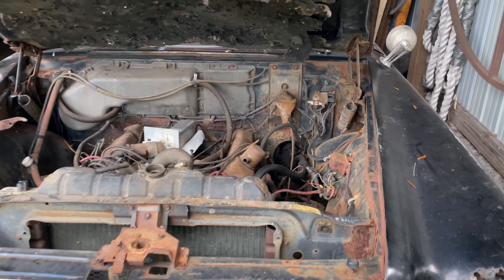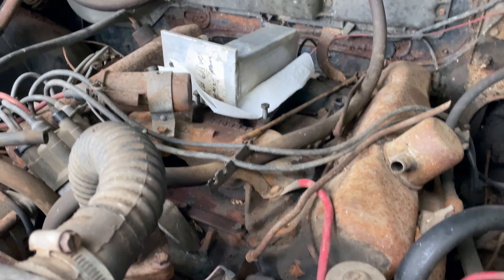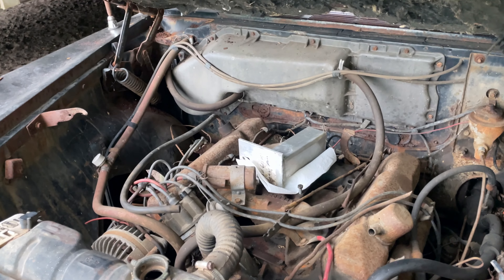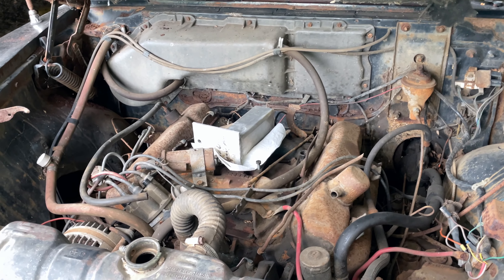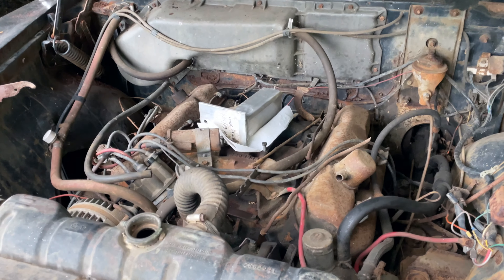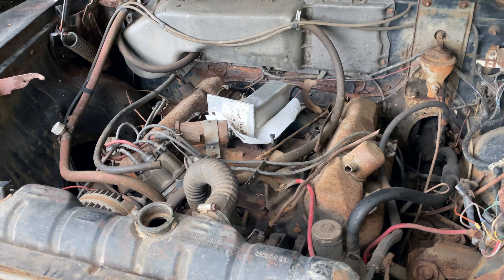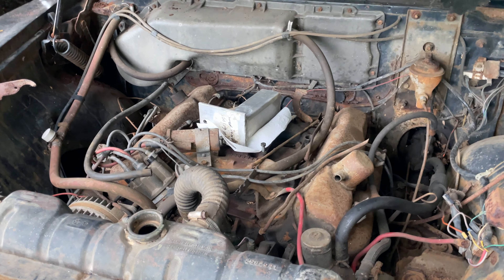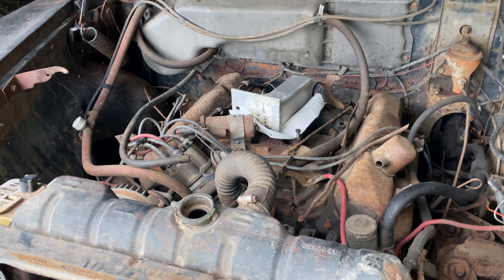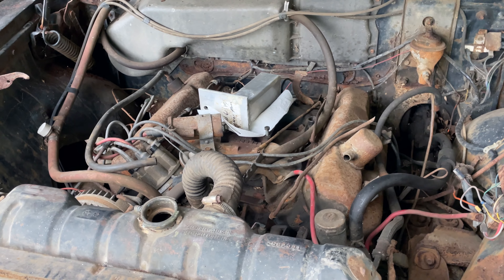Very basic under the hood — no power brakes. It has a 383 with a 4-barrel, though originally this car should have had a 383 with a 2-barrel. You couldn't get the 383 with a 4-barrel in the 300 Sport; you had to move up to a 413, which was the mid-level engine option. And if you wanted dual quads, you'd move up to the 300H. So the 4-barrel was added at some point, but it is a correct DPCD 4-barrel intake for a 383.